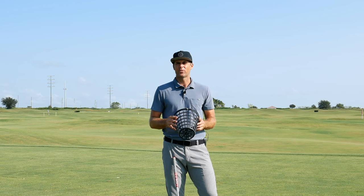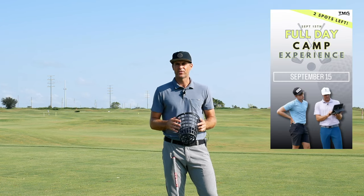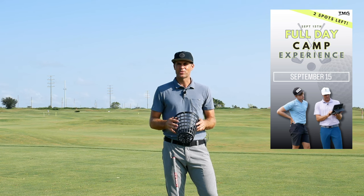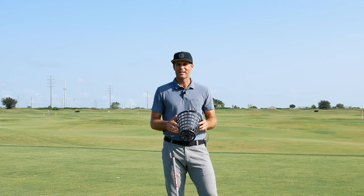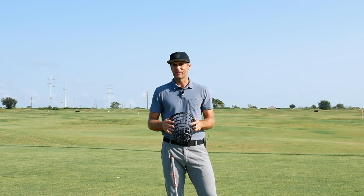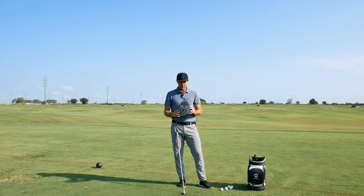I'm running a camp here at Orange County National and going to be doing them throughout the fall this year, so stay tuned for that. Excited to have some people come down and get some in-person training here — great spot, obviously sunny skies and pretty toasty right now. Today I'm going through how we're going to use the basket to get a little bit more productive practice in when we're at the range.